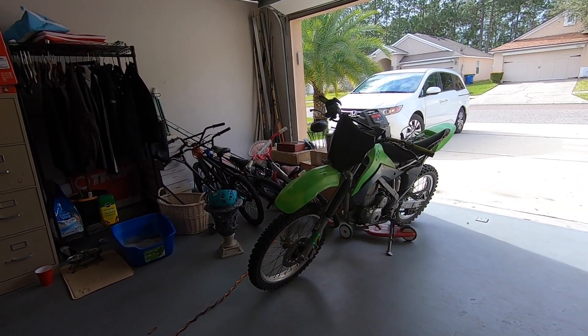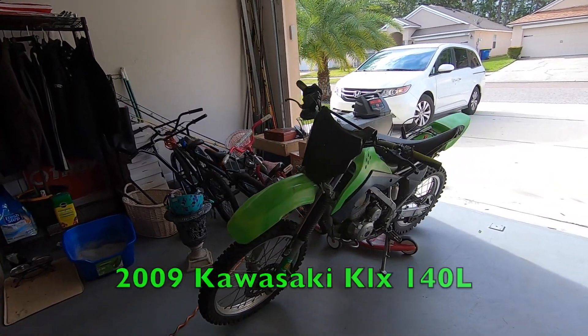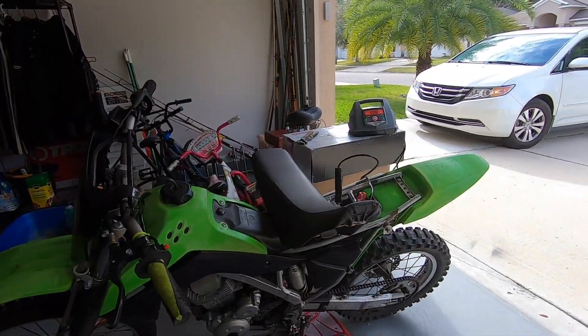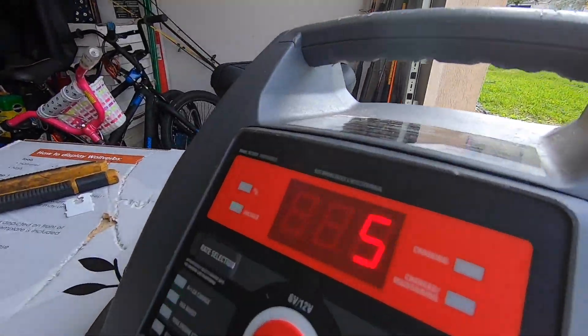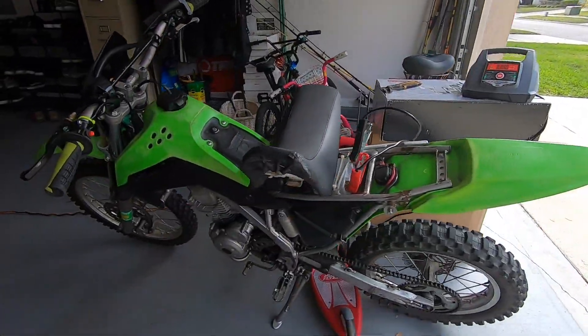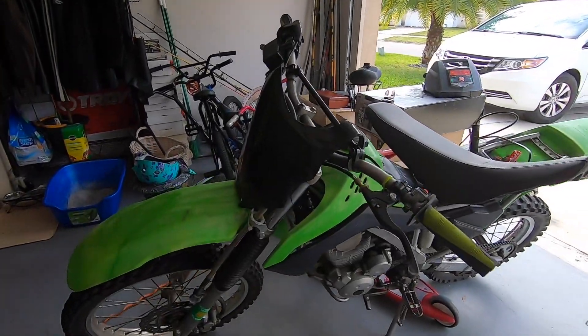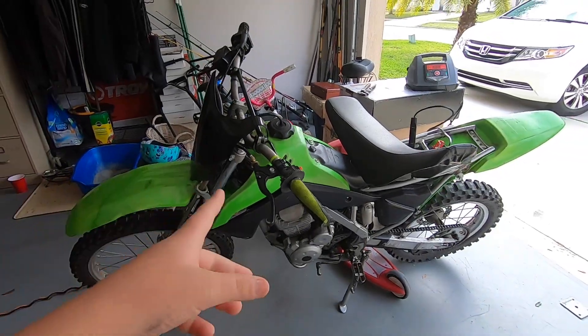What's up guys, Duncan James back for another video. This is part 3 of the 2009 Kawasaki KLX 140L. Right now I'm charging this battery — this thing hasn't started in a minute. It's at 11.5 volts. We thought it was a carburetor problem, but me and my dad were looking at the electrical stuff and it's something with the electrics.